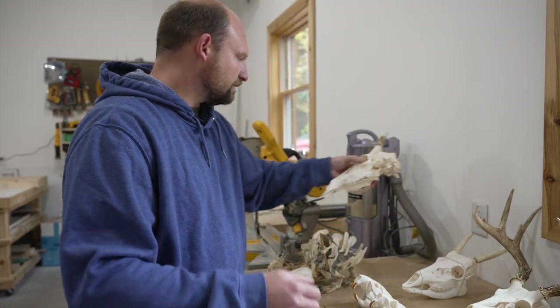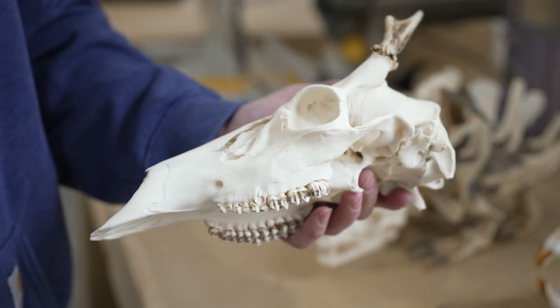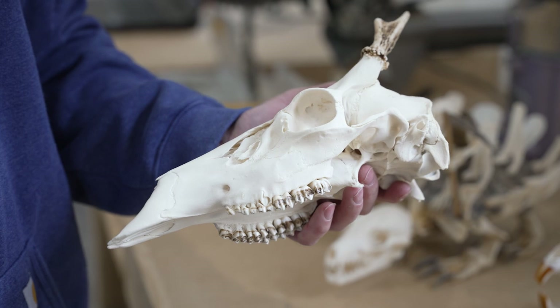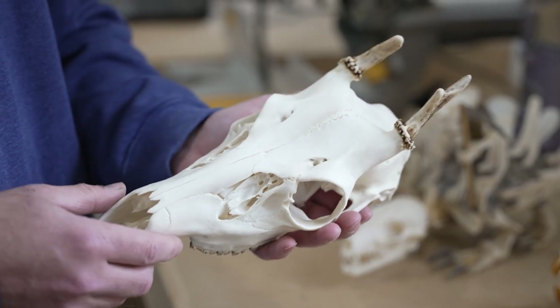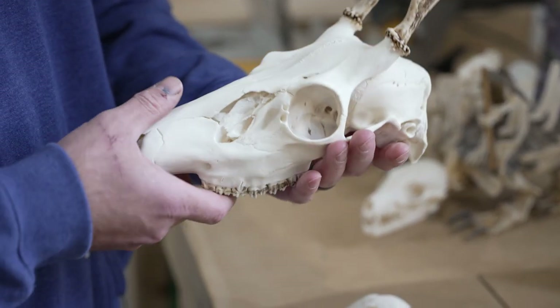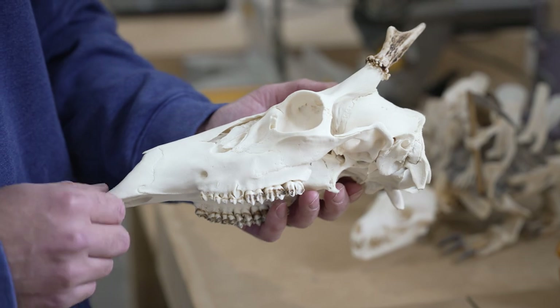This is an example of a deer that is fully degreased but not yet whitened. You can see it actually looks pretty good the way it is, but some people like them a lot whiter, so we generally whiten everything and I just use peroxide for that. There are actually several different types of peroxide you can use. The most common is just the regular brown bottle stuff from any store — that's three percent, so it's fairly weak. Other common peroxides used are Clear Developer from beauty supply stores, or Baquacil from pool supply places, which is a little stronger at 27 percent.